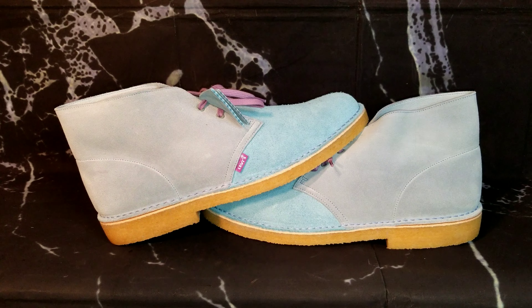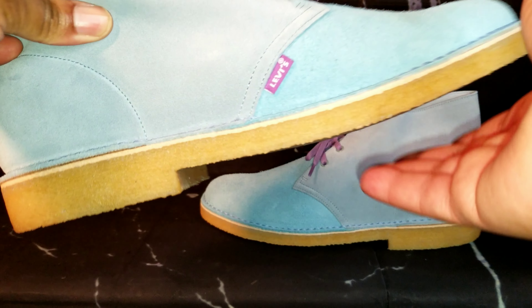All right folks, so what we're looking at today is going to be the Clark's Original Levi's shoes. These particular shoes are called the Ventures Clothing Desert Boot in the pale blue colorway. So yeah, let's go ahead into it right quick. I'm going to put this down and then I will show you all the shoe as I talk about the information itself here.